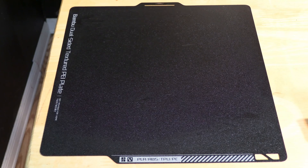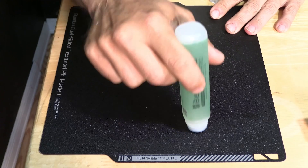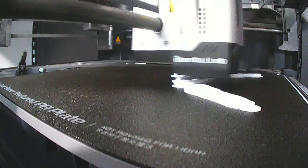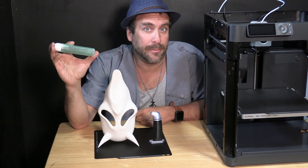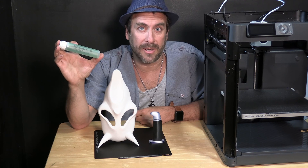I took the glue and applied it approximately where the support patterns of this mask are going to be, and I fired up the P1P. And here it is — my very first attempt using the Bamboo Lab 3D printing adhesive: an absolutely perfect mask, possibly the cleanest I've ever printed.